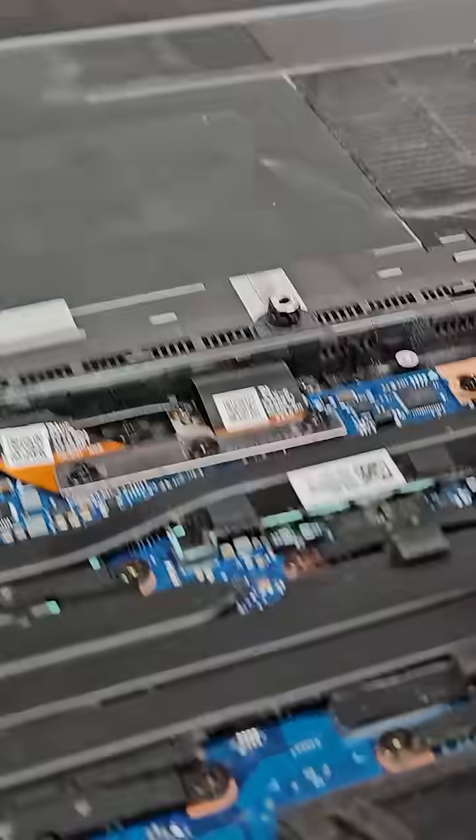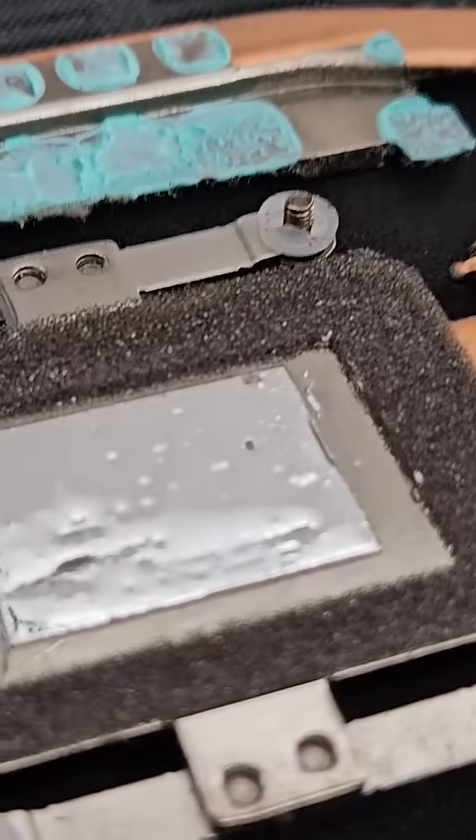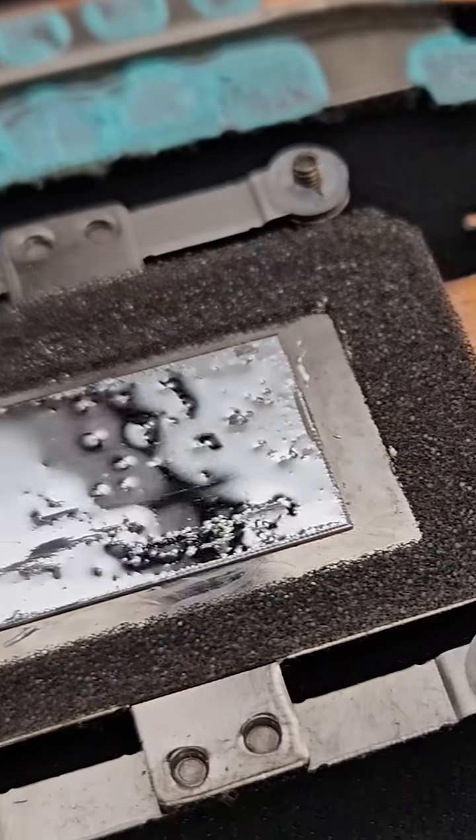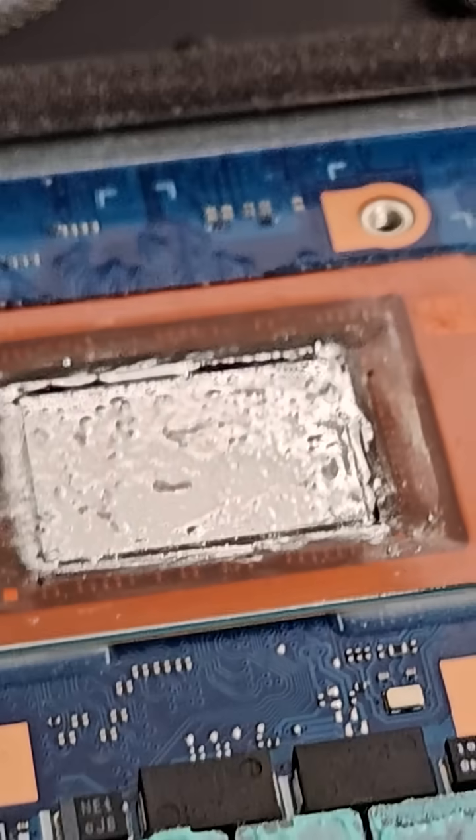We dialed the application until it looked like a mirror film — thin, even, no beads, no shine that runs if you tilt it. It looked right, it looked factory, it looked like the photos you see in the teardown videos.